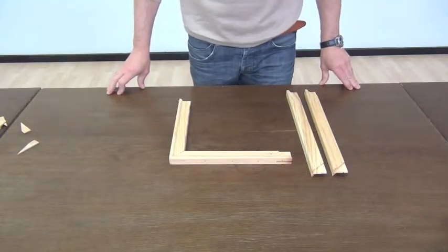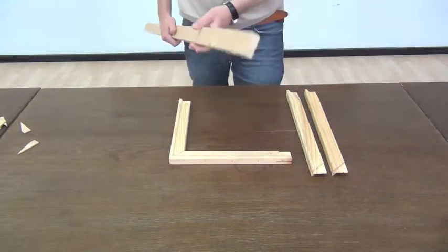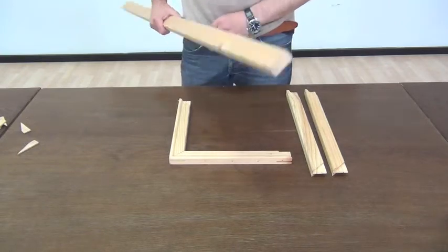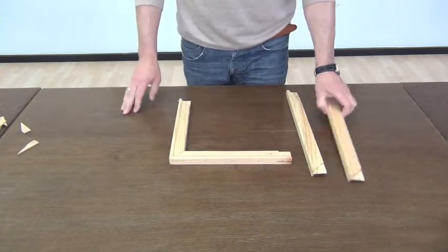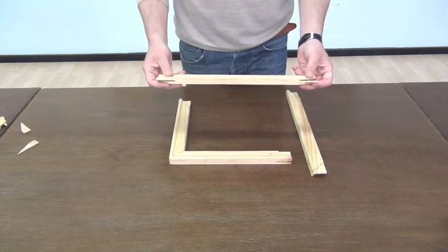Why did I tell you to use wedge frames and not just a simple piece of wood? This is cheaper. Well, that's because a wedge frame has three very important characteristics.